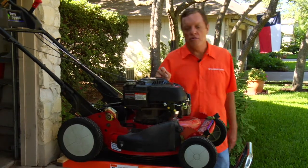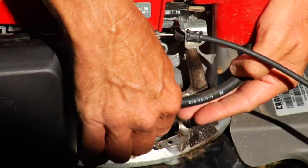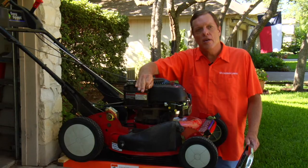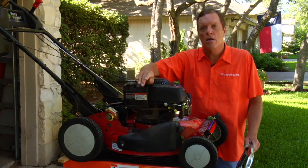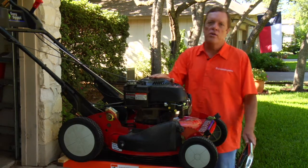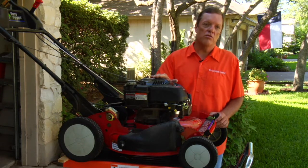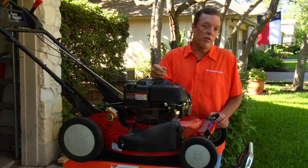Some lawn mowers will have a fuel shutoff switch. After you run it for a few minutes, turn that switch off and let it run until it runs out of fuel in the line. Those two things are really key to help it start next spring, because you want fresh gas in the tank to turn that engine.